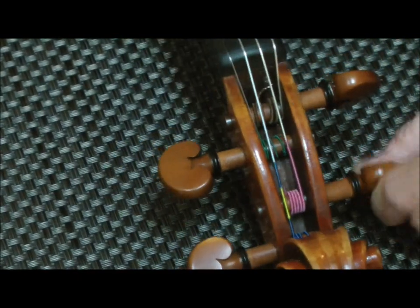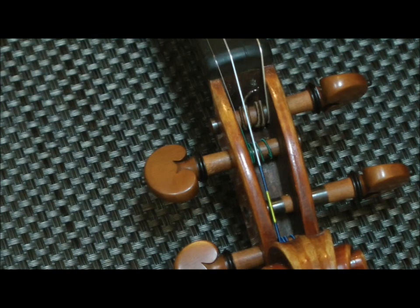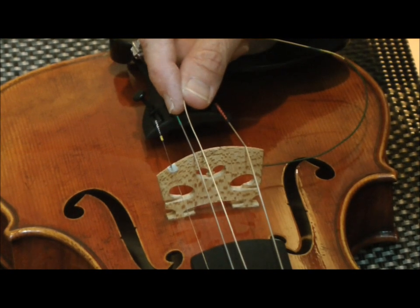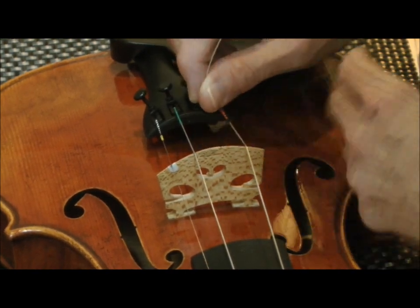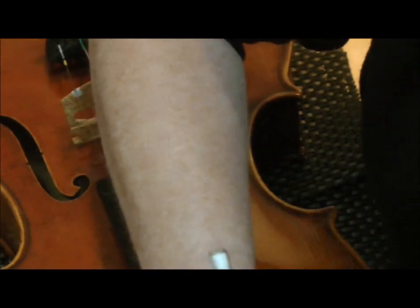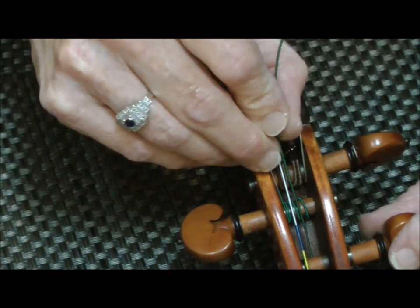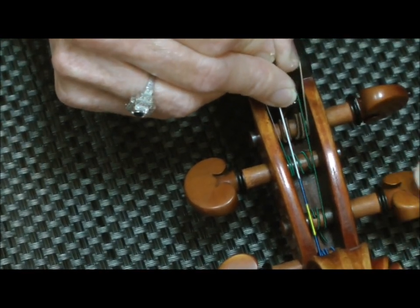Next step would be to replace the D string. So we take the D string out and get the new D string. Now this one happens to be a silver wound D string, so it's slightly thicker than the A string, but not much. The silver winding actually makes the string a little bit thinner than an average D string. I'm lubricating the bridge and the nut, and then same as the others, I stick the string into the hole in the peg, making sure I've got a little tail sticking out, and start winding towards the peg head.